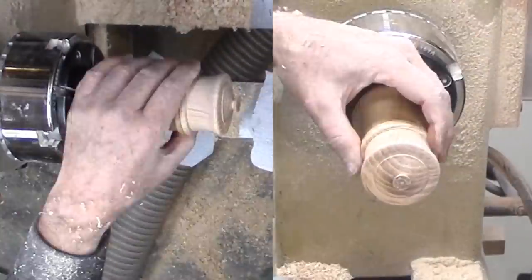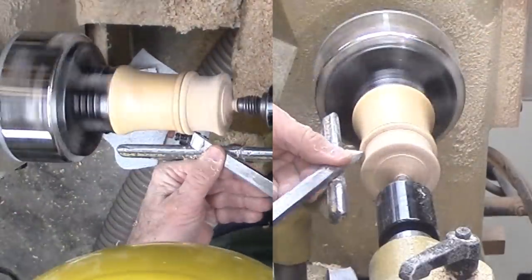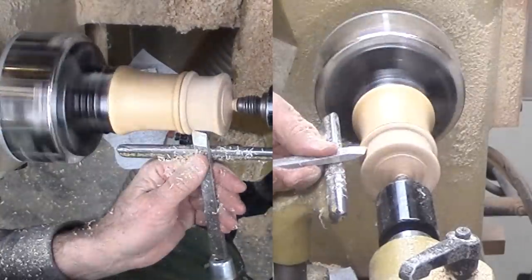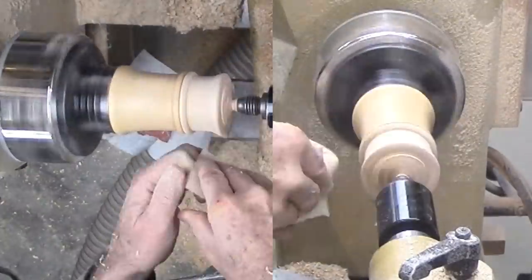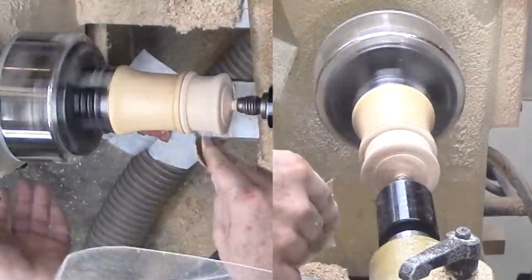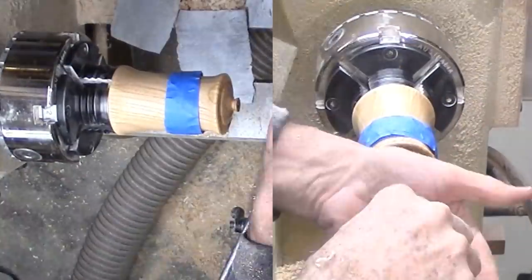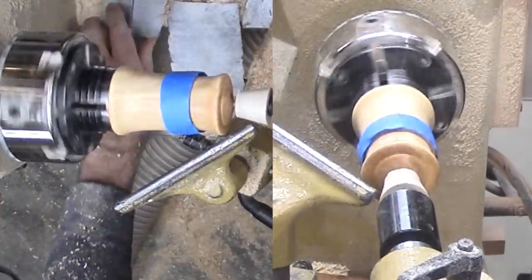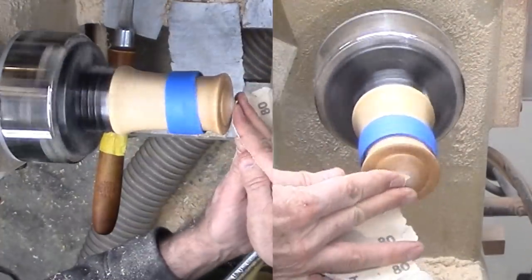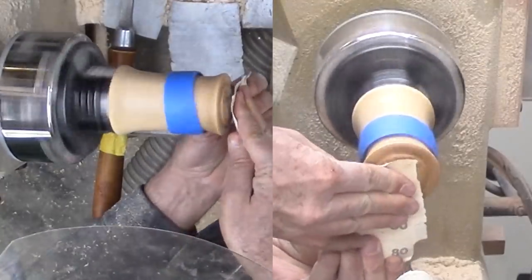I'm able to sand and finish the bottom before doing any finish cuts on the top's perimeter. When it's time to do the top, I wrapped the joint with a little masking tape to help keep it together. However, tape does not stick well to mineral oil and wax. But my box survives.